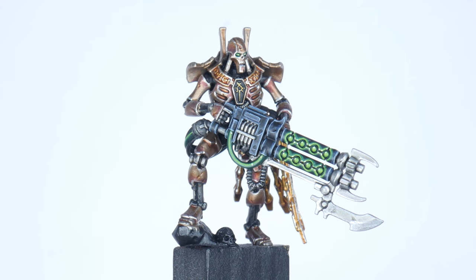For the Nihilakh Dynasty, paint the head first using Retributor Armour, then give this a wash using some Reikland Fleshshade, and finish up with the Stormhost Silver highlight. For the main colour, start with some Sotek Green and give this a wash using Nuln Oil. Paint a chunky highlight using Sybarite Green, and then Gauss Blaster Green for an edge highlight.